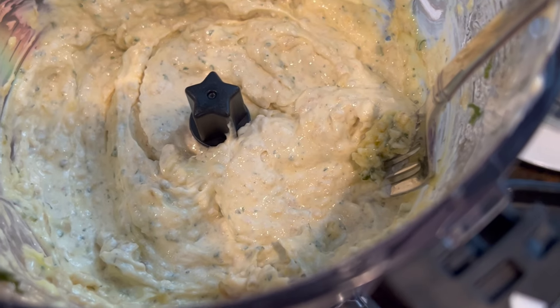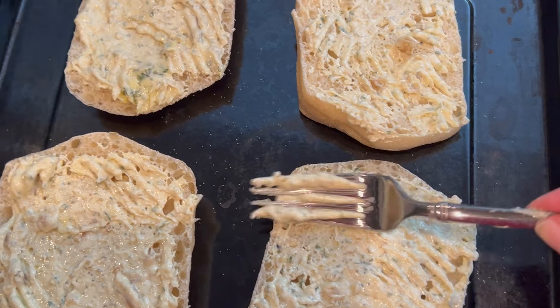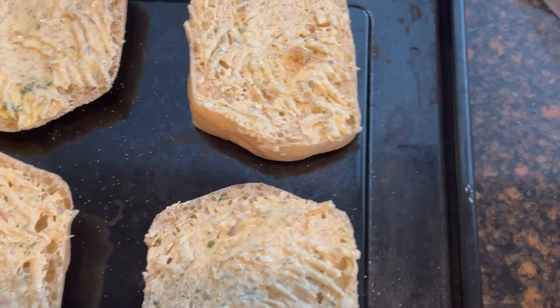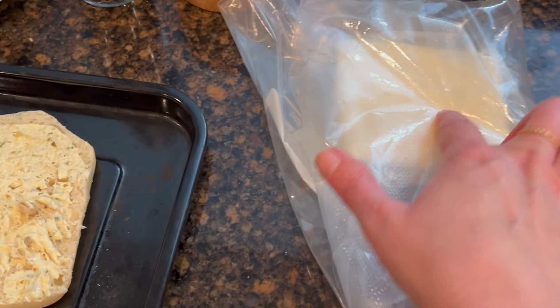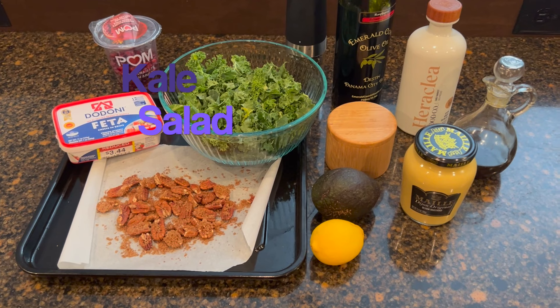Look at that goodness — we're gonna have way more than we need but we will gladly use it this week. You can put it under the broiler just like this, or you can add cheese. Of course we are celebrating Valentine's, so we are going all out — I'm gonna add both mozzarella and then parmesan on top for our Valentine meal.